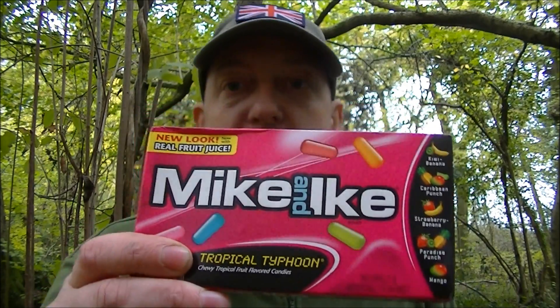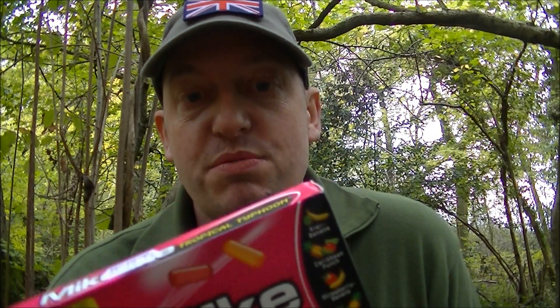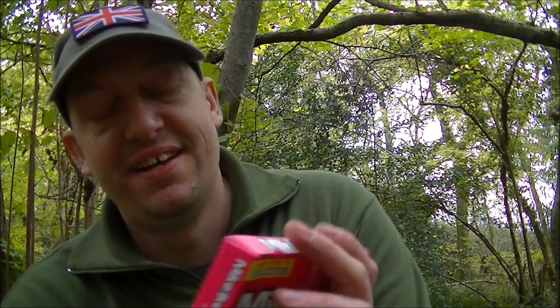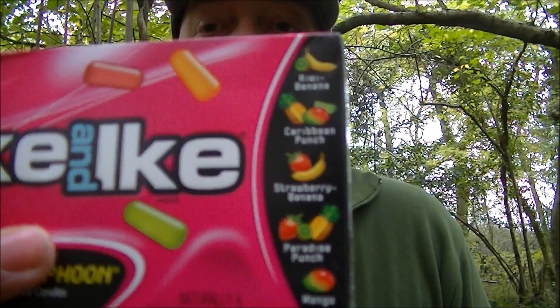I don't know how many people have come across these yet, but they've just hit UK Tesco stores. I've got a bit of an addiction for tropical Skittles, but these just trump that in a big way - they're really cool. The name is a bit unfortunate at the moment given what's going on overseas - it's called Tropical Typhoon. I've got a few packs; there was an offer, I think one pound eighty a box, down from two pounds.